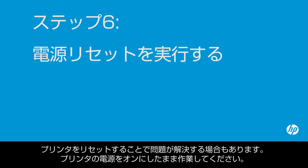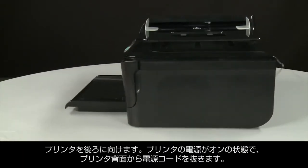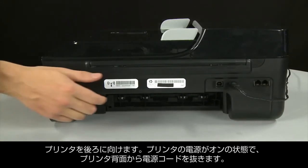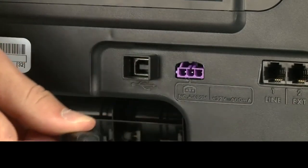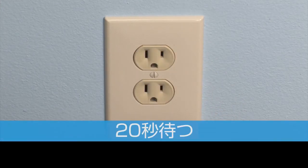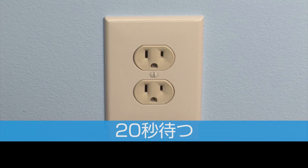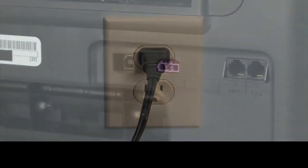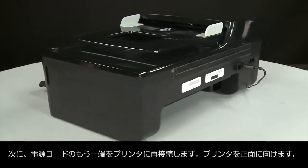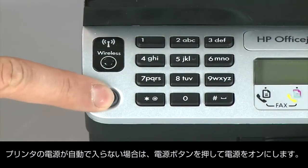Sometimes the issue can be resolved by resetting the printer. The printer must still be on for these steps to work. Turn to the back and, while the printer is still on, disconnect the power cord from the printer, then disconnect the other end from its power source. Wait 20 seconds — it is important to wait the full 20 seconds to allow the print mechanism to reset. Reconnect the power cord into its power source, then reconnect the other end into the printer. Return to the front, and if the printer does not automatically turn on, press the power button.